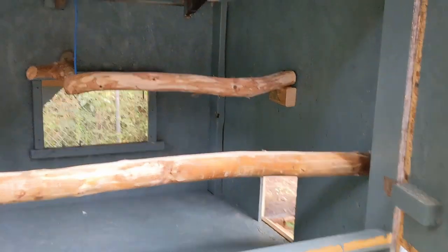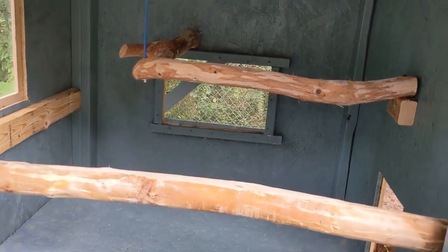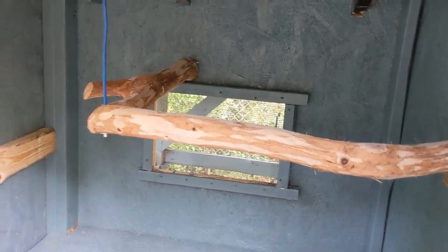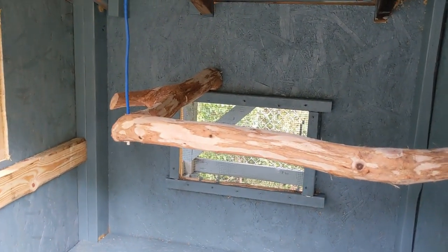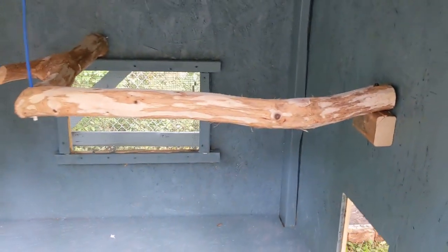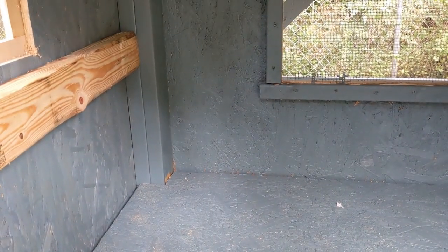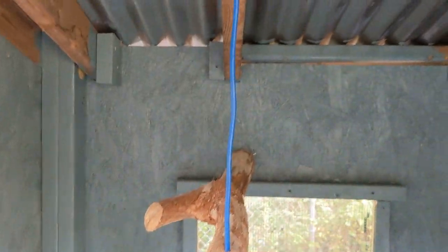When you open it, there are two roosts — one is a little higher than the other. There was this piece of oak that does a 90-degree bend, which gives us more roosting space and a spot over there to put their food and water that won't get pooped on.